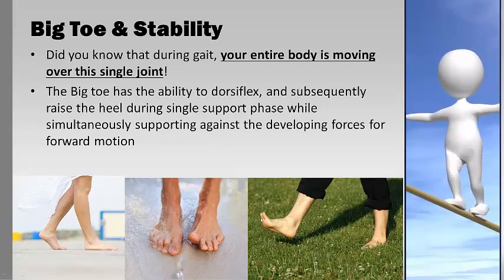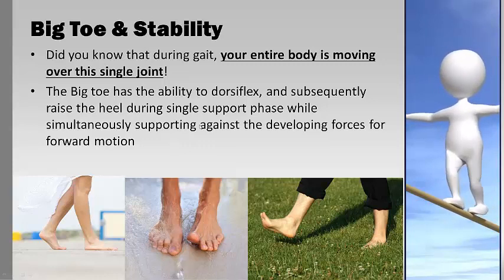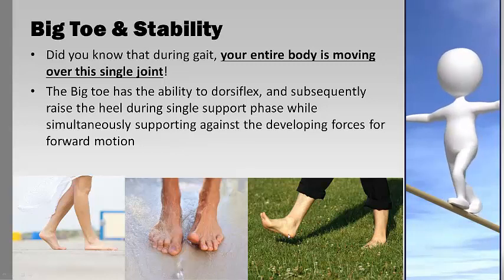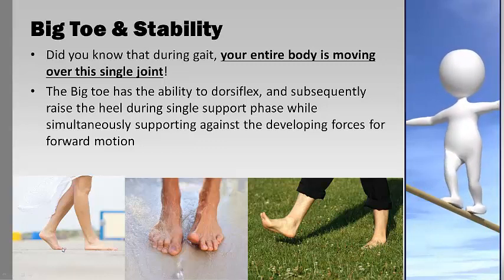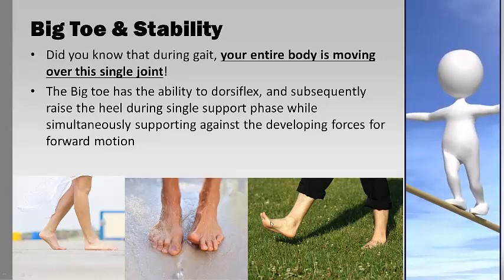It has the ability to dorsiflex — that's where it pulls up like that. Subsequently it raises the heel during the single support phase, when the foot is about to absorb the landing. So this foot is pushing off; it has to fully flex itself and then fully extend itself. It's got a massive role to play in something we take for granted with walking, and a lot of people develop problems through the hips, the knees, and even the lower back from issues originating at the big toe.